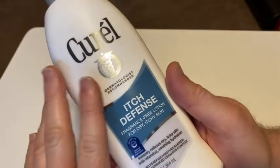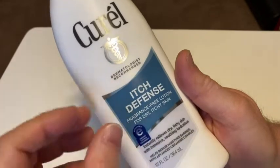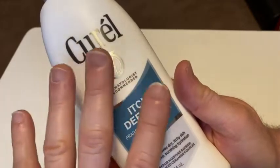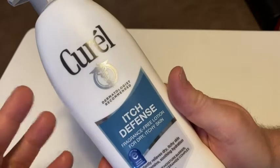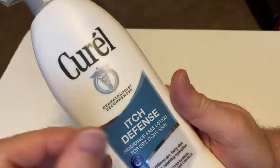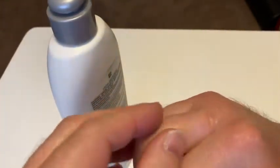I bought this because certain soaps give me some type of allergic reaction. I think it's a mild case of eczema and it pretty much exclusively happens on my hands. If I use certain bar soaps or liquid soaps and take a shower, my hands get like mild eczema.